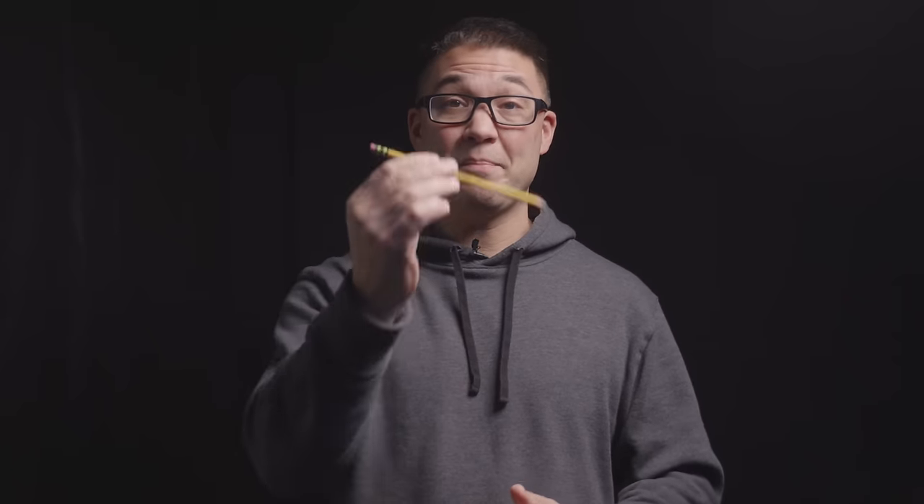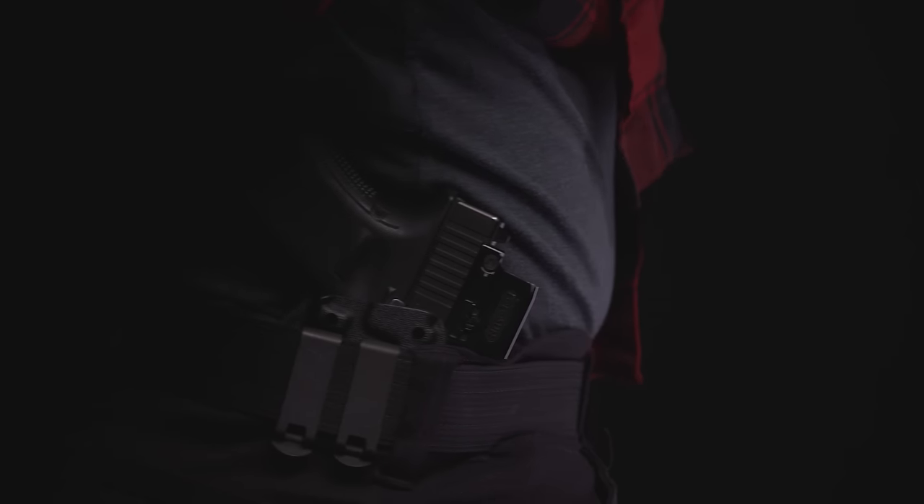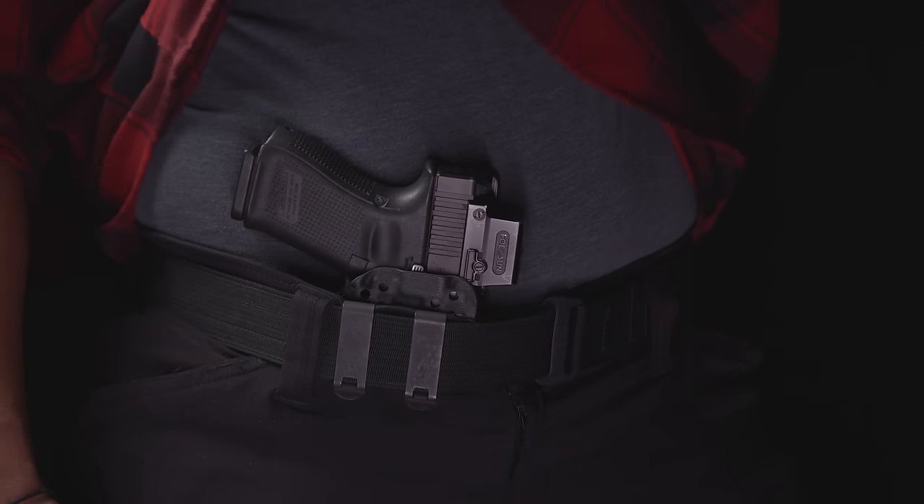Today we're going to show you a method that uses a pencil. This pencil method is going to allow you to fit the holster for maximum comfort and maximum concealment in a fraction of the time. The pencil method will work for your inside the waistband holster and your appendix carry inside the waistband holster.